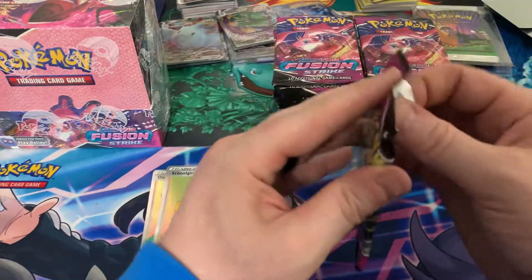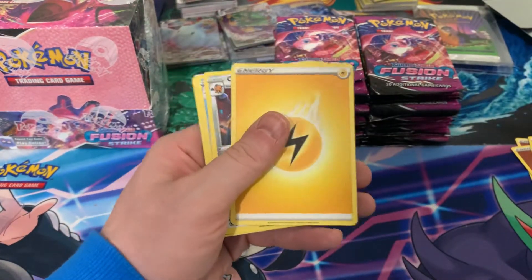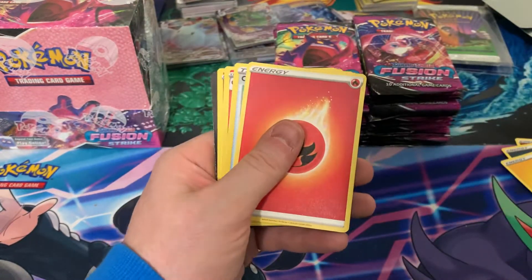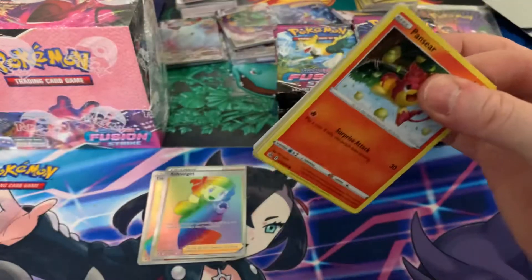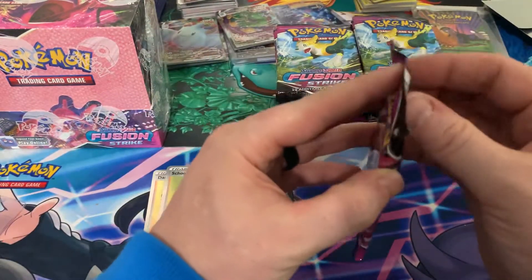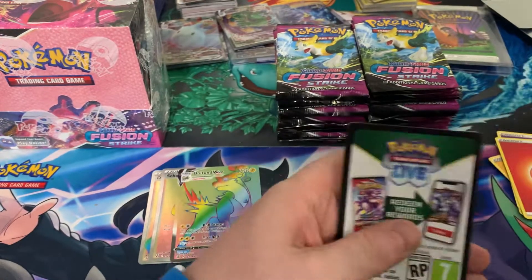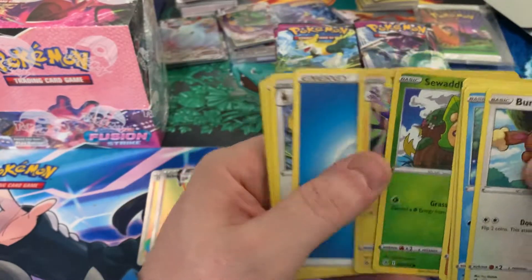Definitely want those alt arts. My hope with these three boxes was to get the four VMAX alt arts: I've got the Gengar so far, so I still need the Espeon, the Italian, and the Mew. Hopefully we can get them out of these next two boxes. I'm just going to burn through this box. I think I'm going to save the third box for next week's video.